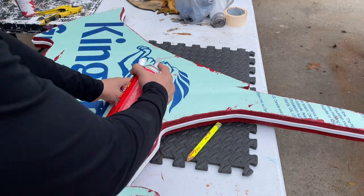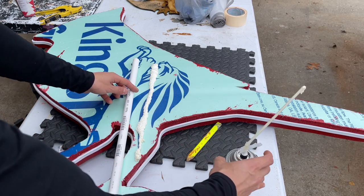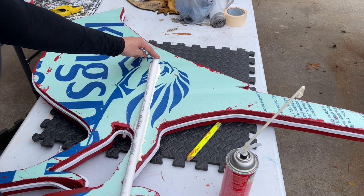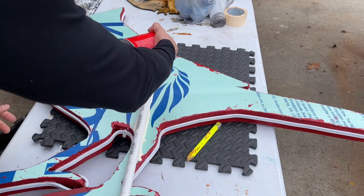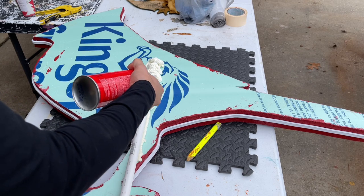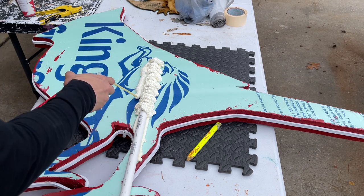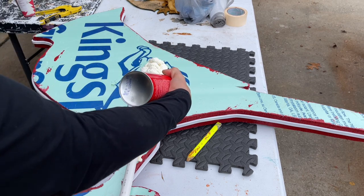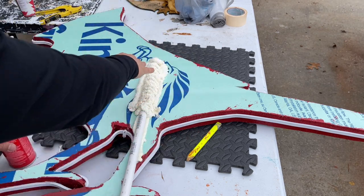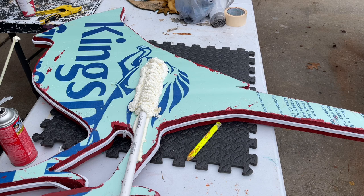Now we're going to put a little bit of expanding foam where the pipe is going to lay, then place the pipe on top, and then apply more foam crisscrossing over it to hold it in place. Once this dries and cures in a few hours, we're going to paint the back red — paint all of this red. Then put the rebar into the ground, slide this PVC pipe over it, and it'll stay standing in windy, rainy, or snowy conditions.